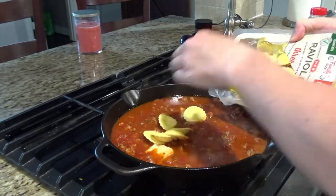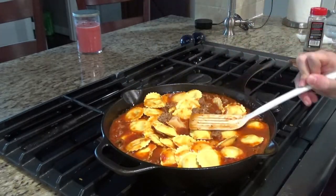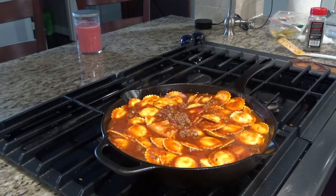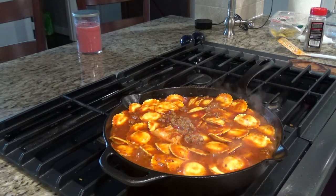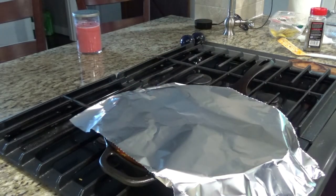Now we're gonna go ahead and add the ravioli. You wanna try and make sure all the ravioli is covered. Then we're gonna bring this to a boil. Once it's boiling, we'll cover it and let it simmer — turn it down to a simmer. I don't have a lid for the cast iron skillet, so I'm just gonna use foil. You can use a cookie sheet or something else to help keep it covered. You'll cover like this for five minutes.